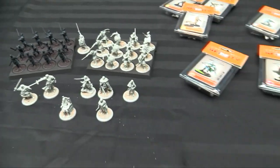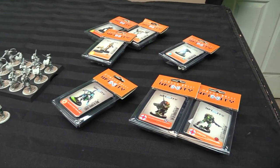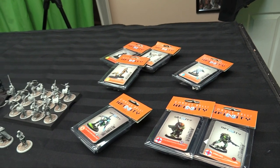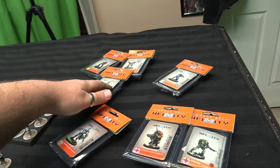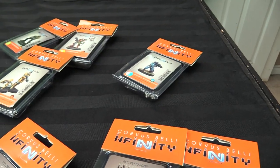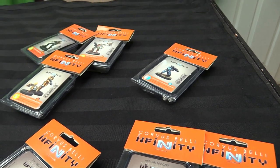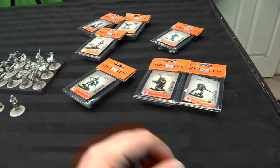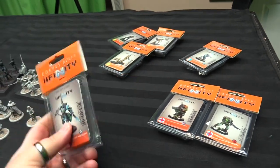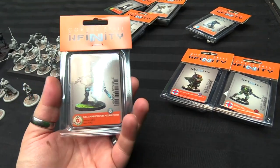We've been playing a lot of Infinity and we're winding down N3 at the studio, playing with armies we haven't touched in a while. I need to paint my Hulang Shock Troop, my Mo Wen for my Invincible Army, an Echo Bravo with a light rocket launcher who's a link-team hunter, and then Pavel and a Strelok for my TAK army, plus a Keisotsu with a Mark 12 I'm excited to try in my Spiral Corps link.